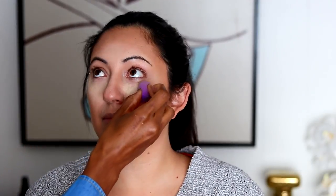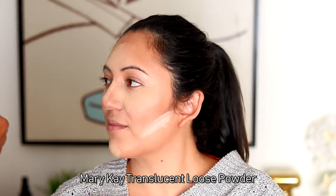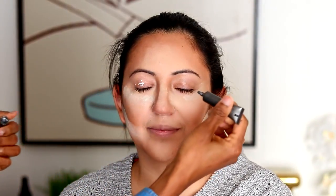Blending is key, so don't skip on the blending. Now you can see me setting in her concealer. If you have any questions about any steps I do that you don't understand, hit me in the comment section and I'll be happy to explain. I believe these steps are pretty understandable, but absolutely comment down below and I will answer your questions.